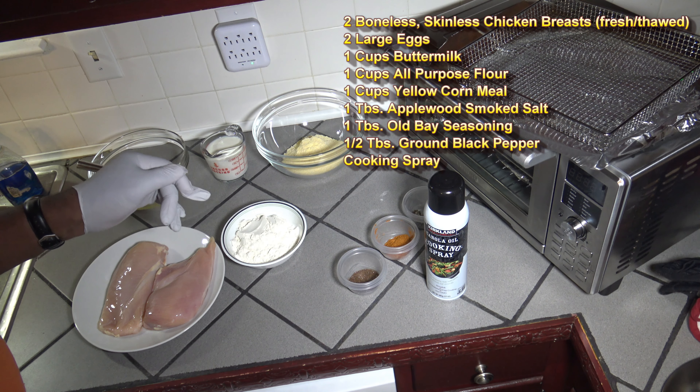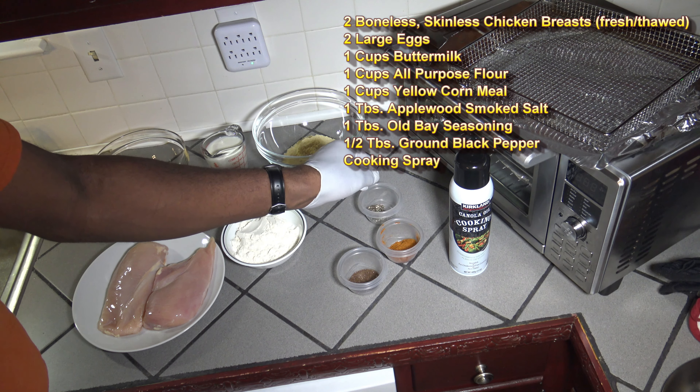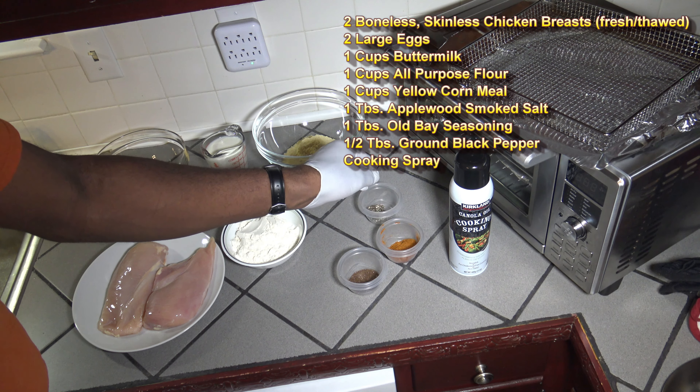For the ingredients for this cook: two boneless skinless chicken breasts — about 10 ounces or so each from those multi-packs of large chicken breast — two large eggs, one cup of buttermilk, one cup of yellow cornmeal, one cup of all-purpose flour, one tablespoon of applewood smoked sea salt, one tablespoon of Old Bay seasoning, a half tablespoon of freshly ground black pepper, and some cooking spray. To start, I'm going to take my egg wash, mix in the eggs and buttermilk together.